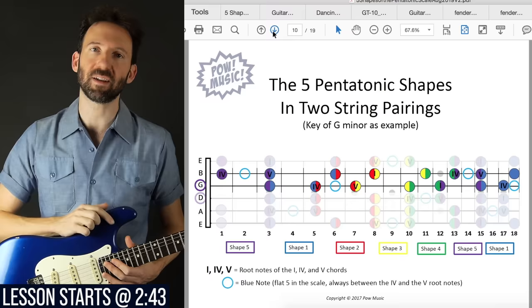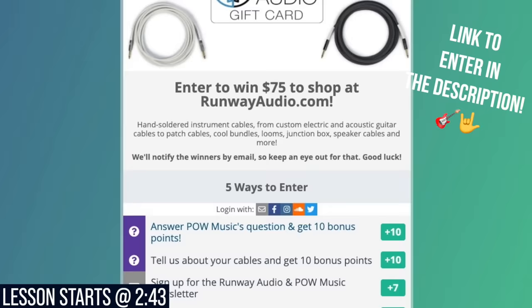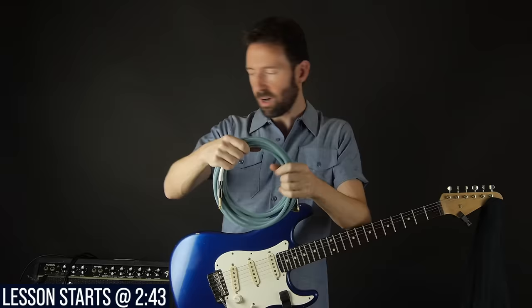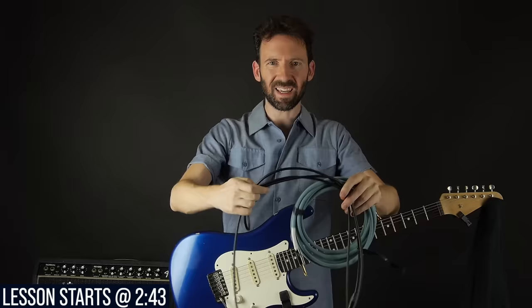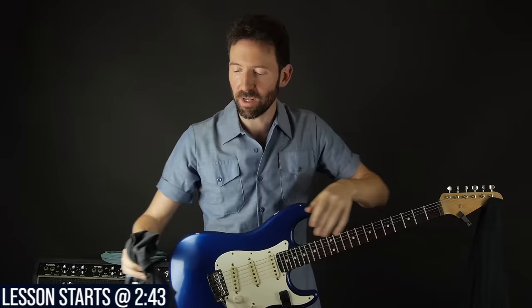The folks at Runway Audio, who make some of the best guitar cables on earth, are giving away a $75 gift card to someone watching this video — you have 10 days from when this video is published to enter. Unlike regular cables with rubber coating that gets sticky and tangled, these have a super smooth nylon mesh material. Highly recommend them — link is in the description.